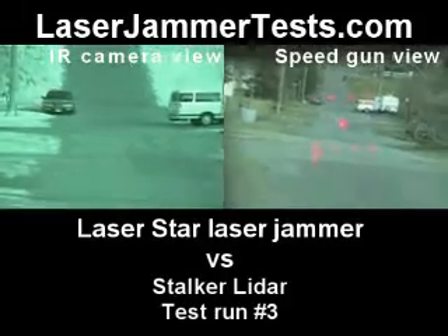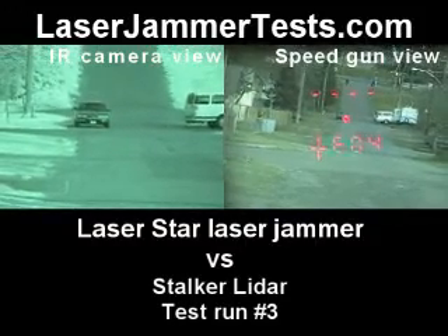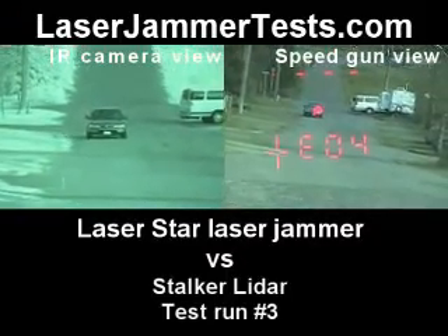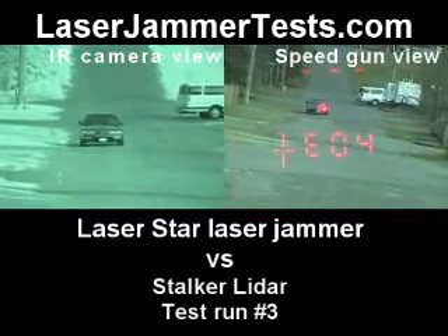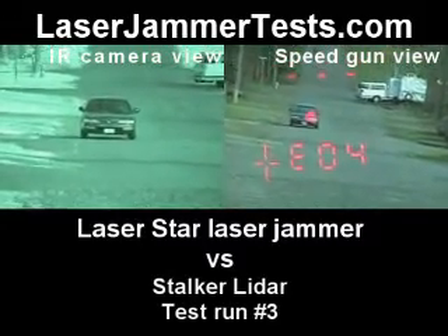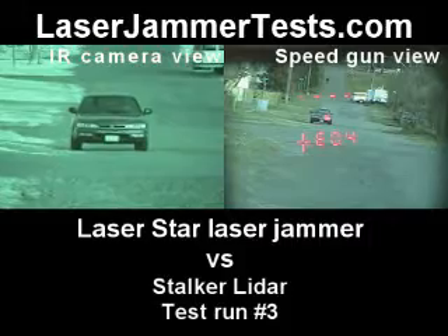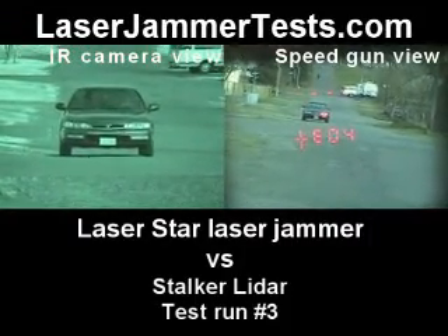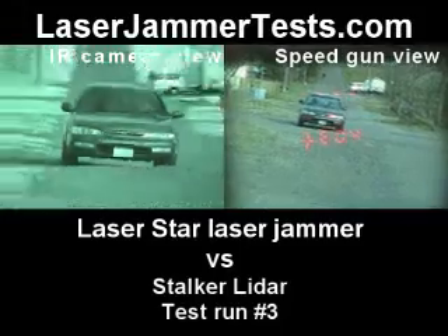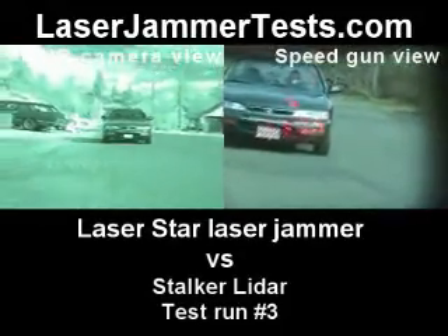This is the laser star versus the stalker laser gun. Fire when you're ready. Alright, this is headlights — still driver headlight, yeah, direct driver headlight, EO4s. Did not lock on.